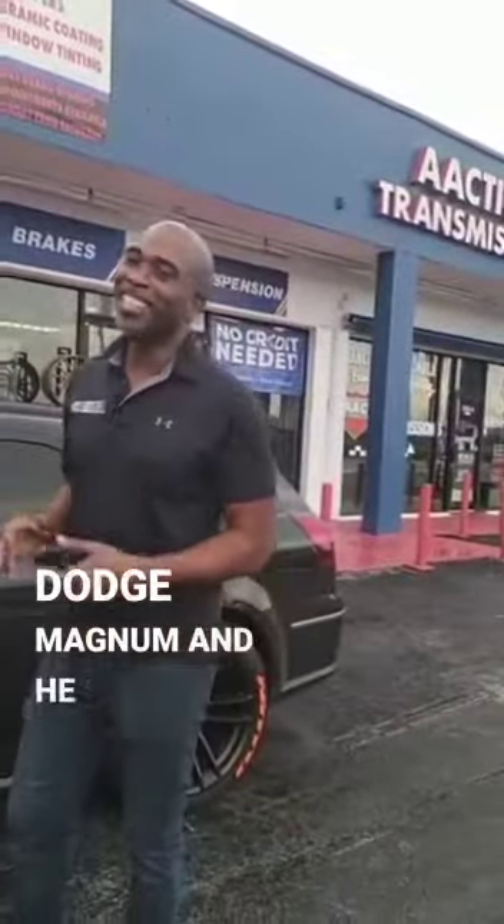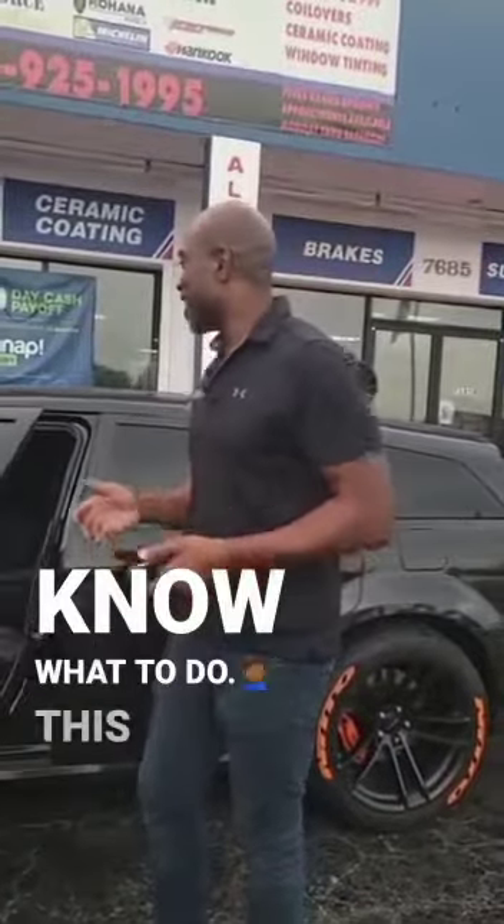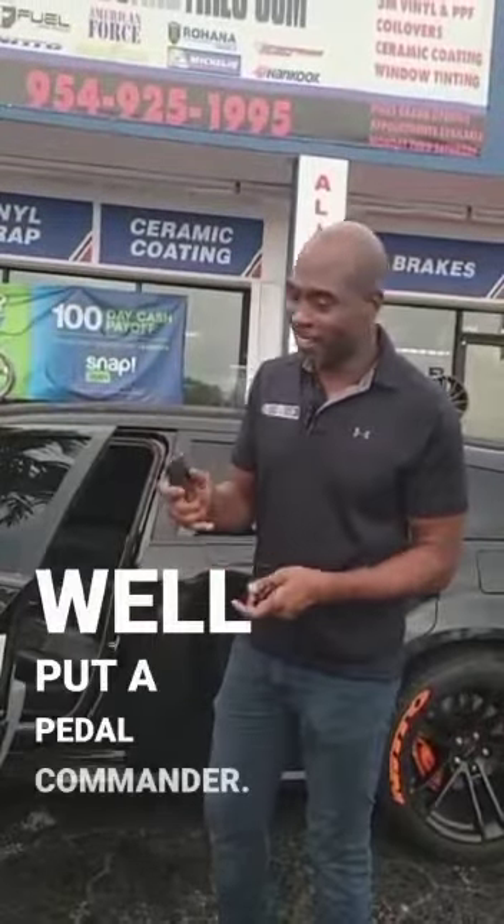I got an example of one of those cars here today. This is one of my homeboys' — an 06 Dodge Magnum. He said, man, my girl wants to drive my car, I don't know what to do. This car is not for everyday driving. She don't understand. Well, put a Pedal Commander in it.